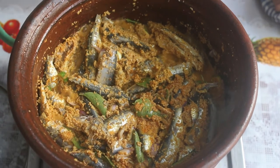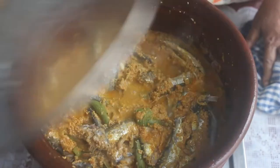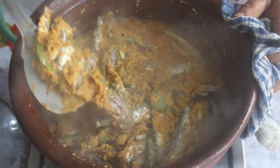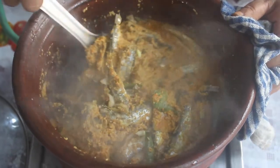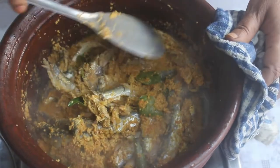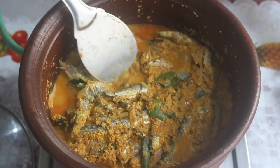Add a little more water if needed. Cook for about 5 minutes initially, then a total of 10 minutes. Now let's transfer it into a nice bowl.